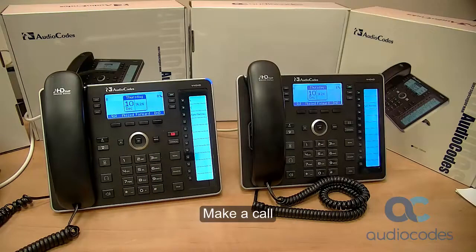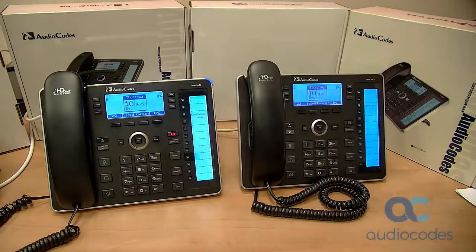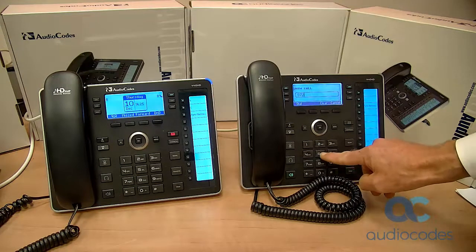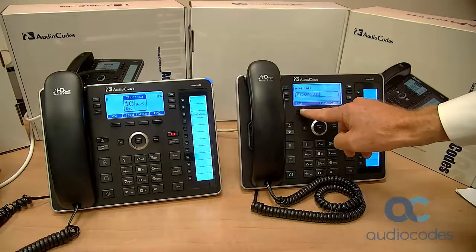This clip shows how to make a call from phone A to phone B. Here's one way: press the digits on the phone's dial pad to enter the number to call. No need to off-hook. Then press the dial soft key.